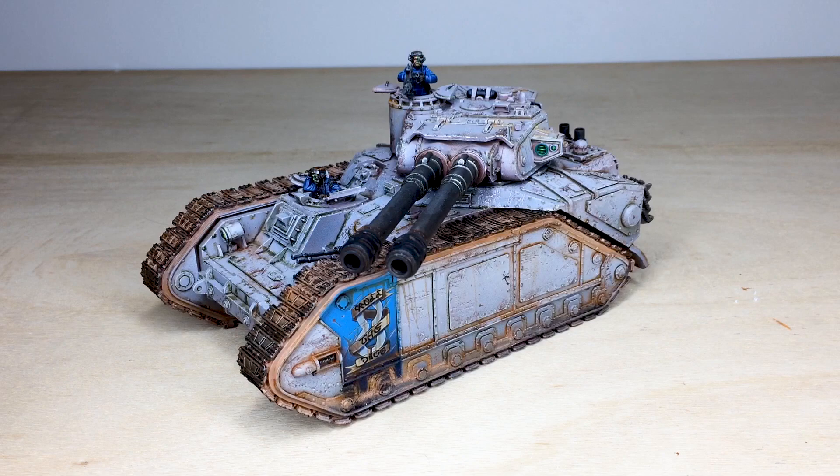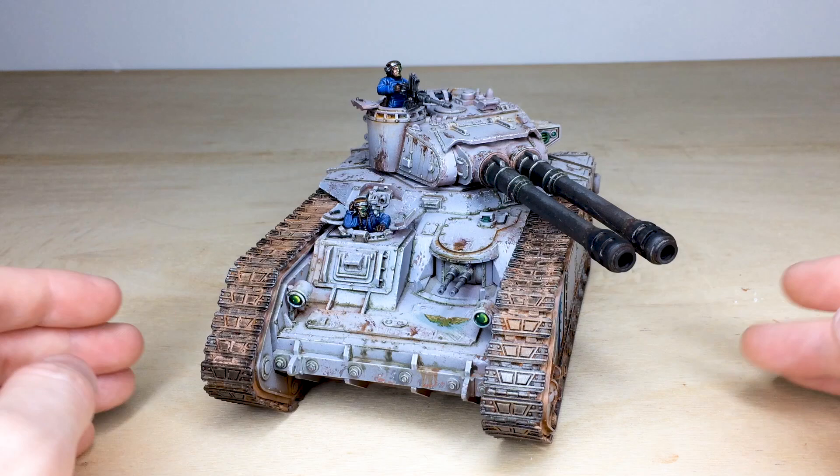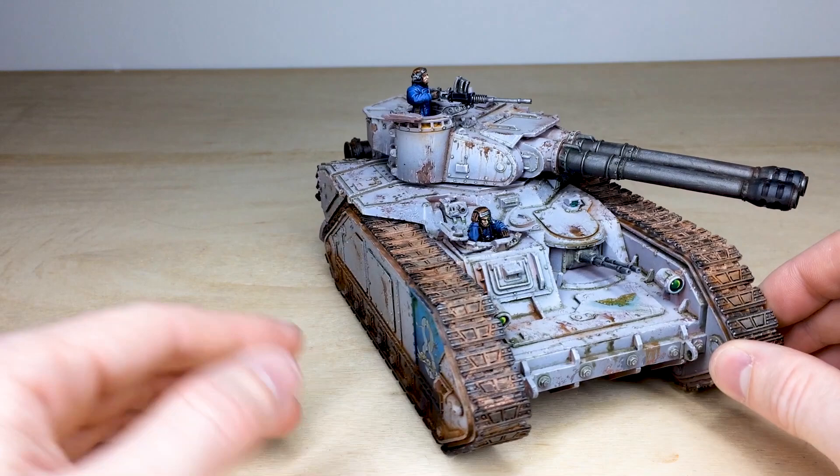This model is a very good tank to work on. Obviously it's a Forge World kit, as you can see — a slight difference in design to what you normally see for Imperial Guard tanks. It's done in a really nice desaturated gray with loads of weathering all over the armored areas of the tank. There are nice standout spot colors in the green of the lights and lenses, plus the blue of the crew, which I think works extremely well. There's also a little bit of freehand done on the tank.